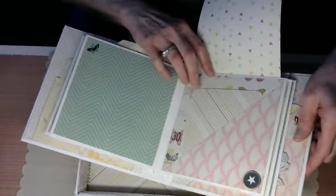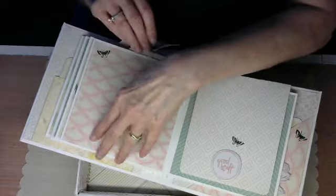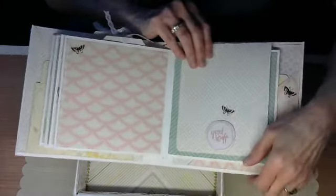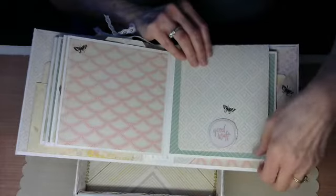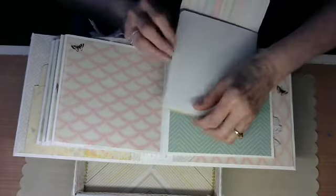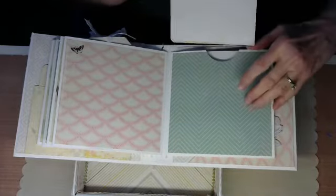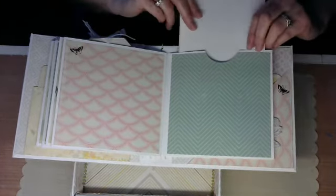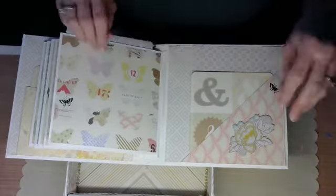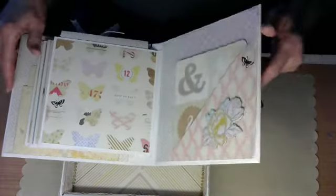This embellishment came from the kit. Turn the page again — another tag. You can see these pages will fit a 4x6 picture in here easily. This came from the kit. There's my little butterflies again — I love the butterfly, it's so cute and tiny. This one here is like the other piece, only it opens up the opposite direction. I may put paper on that white piece, but I like the idea of keeping it white because it goes so well with my book. And then another page, another piece from the boutique, another mat — and basically that's it for the book.